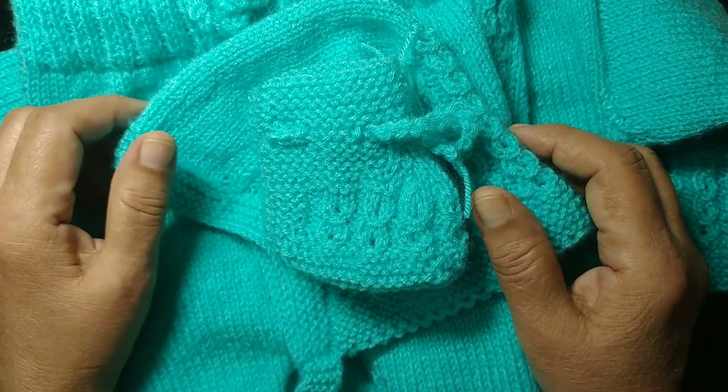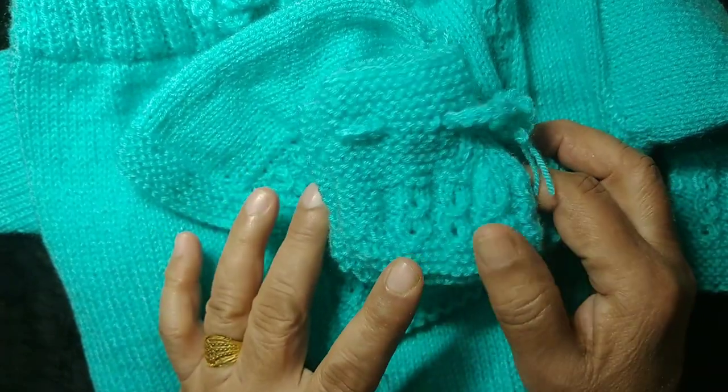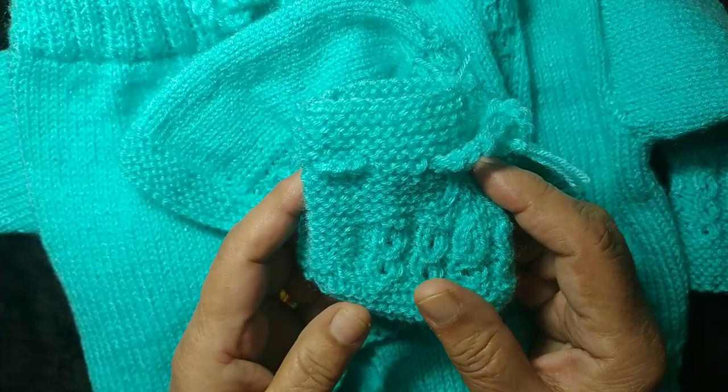Hello friends, I am Shabna. Welcome to my channel. I have this newborn suit which I am just showing you.